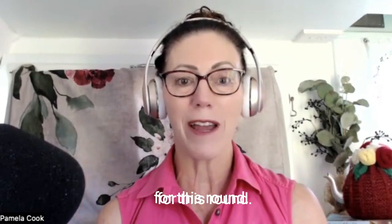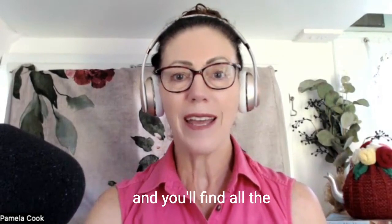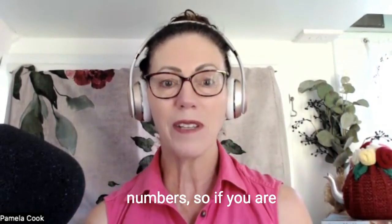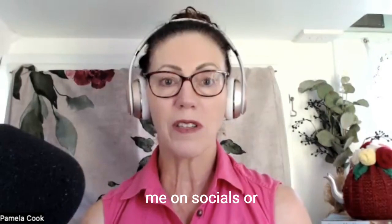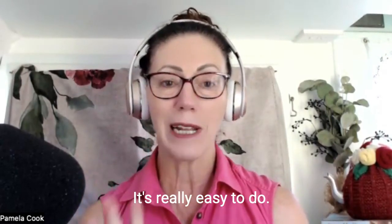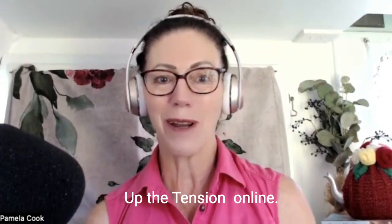I would love it if you could join us for this round — you can do two instalment payments, and you can check the course out on my website at pamelacook.com.au. You'll find all the information there on the courses page. There are limited numbers, so if you are thinking about it, either email me via my website, or get in touch with me on socials, or just sign up for the course via the page. It's really easy to do. So good luck, and I hope to see you there in Turn Up the Tension online.